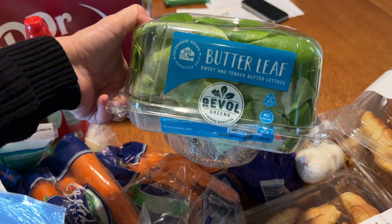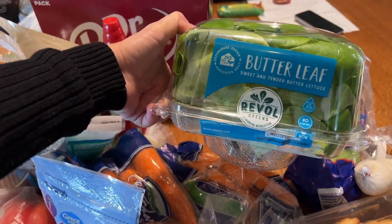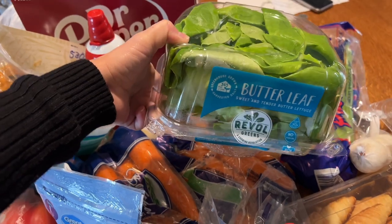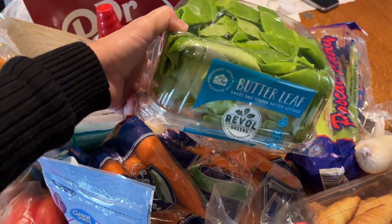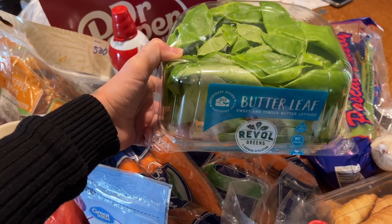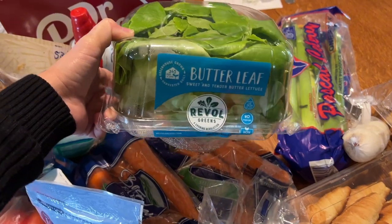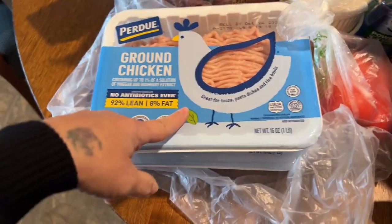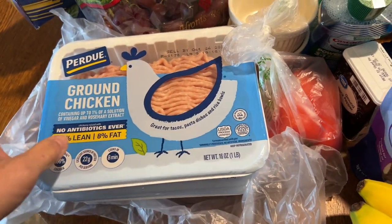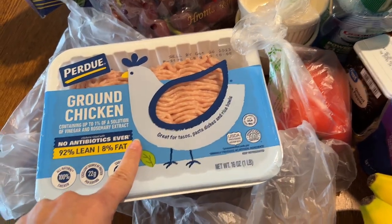I got this butter leaf lettuce — I've never seen it before, but I got it because I'm going to be making an Asian chicken wrap. I'm not quite sure where I got the recipe, maybe Pinterest — I'll leave it down below if I find it. I got some ground chicken to go with it, two packages of ground chicken.